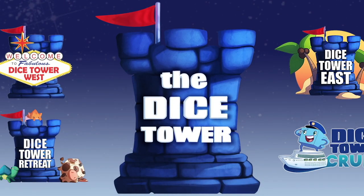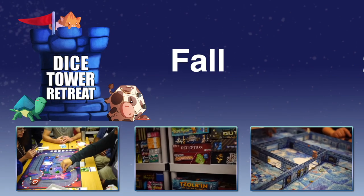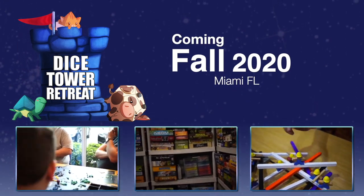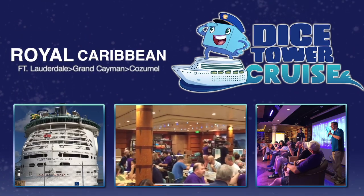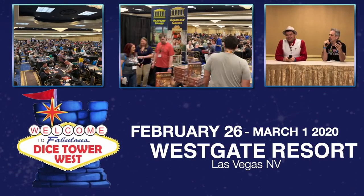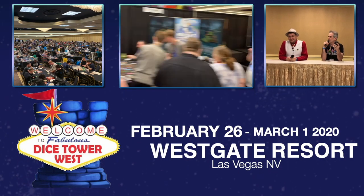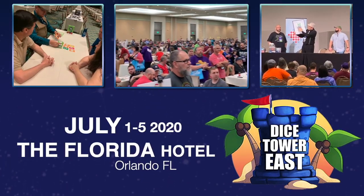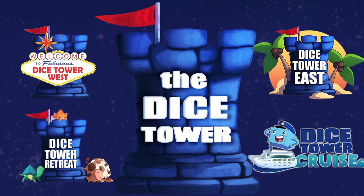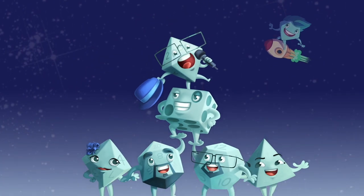Also consider joining us at one of our events: Dice Tower Retreat, a small intimate gathering where gaming is king; Dice Tower Cruise, the largest board game cruise; Dice Tower West in Las Vegas; or Dice Tower East in Orlando, Florida. Dice Tower Conventions — the friendliest gaming conventions on earth. I'm Eric Sommerer, and you've been watching The Dice Tower.